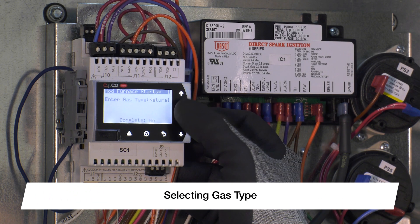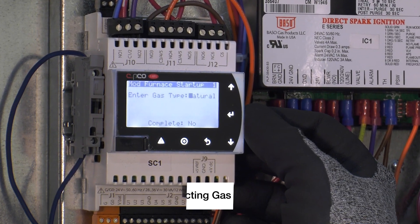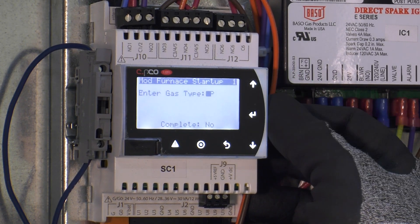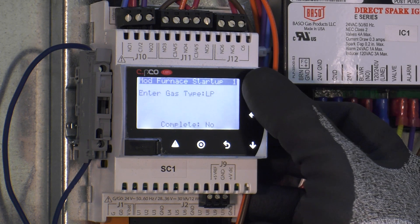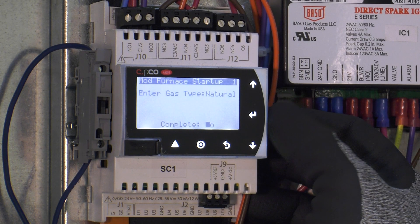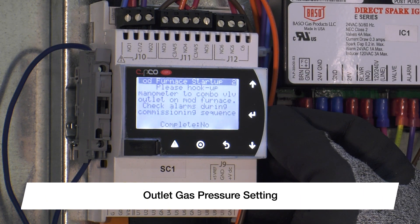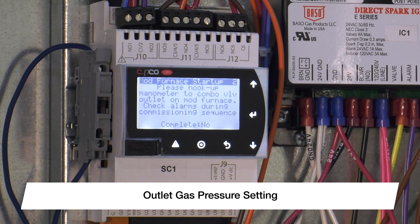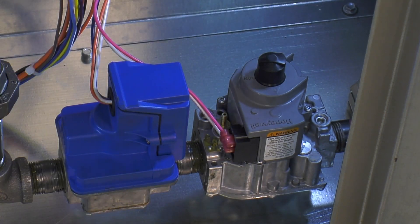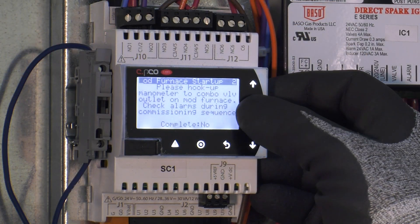Step one is to enter the gas type. This will allow the controller to tell you the proper gas pressure to adjust to. Press enter to move your cursor down to the gas type, then press the up arrow to change to LP if that is your gas type. In this example, we will be supplying natural gas. Press enter on the desired gas type to move down to the complete section, then press the up or down arrow to change the answer to yes. This will prompt the next screen, which tells you to hook up a gas manometer to the outlet of the combination valve — the first factory installed valve on the gas train.